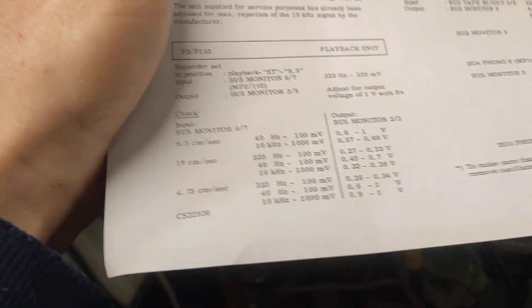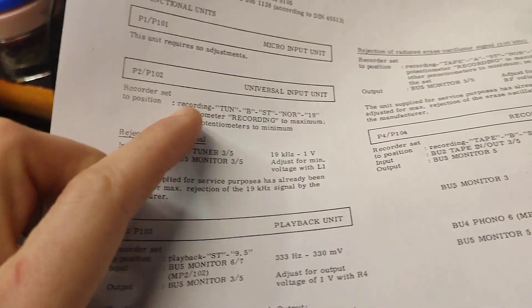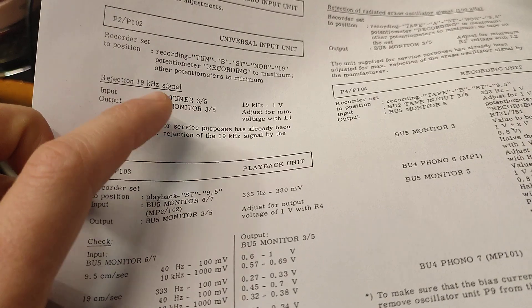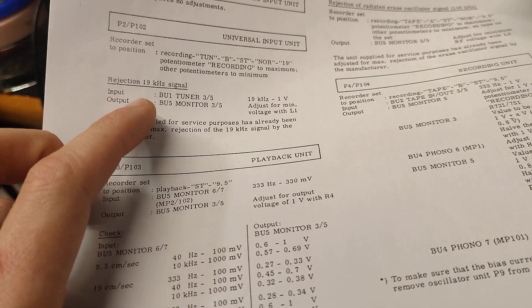For adjusting this tape recorder, first of all, this section does not need to be adjusted. These are coils — I didn't mess with the coils, so that should be okay.